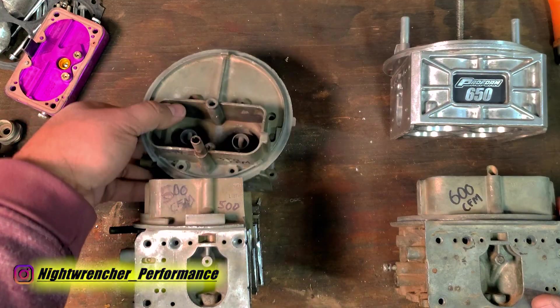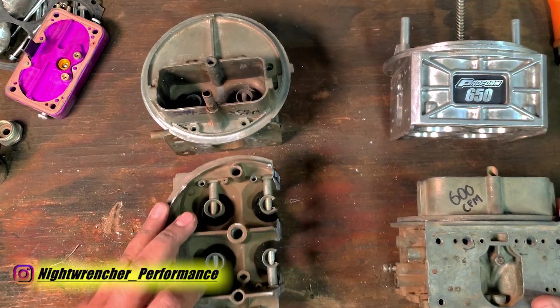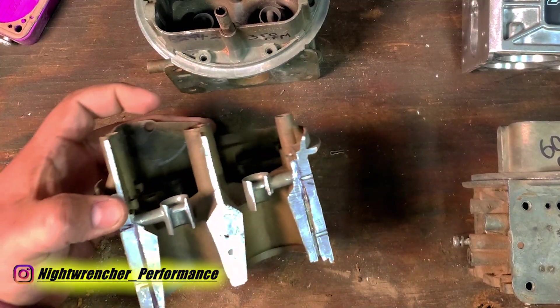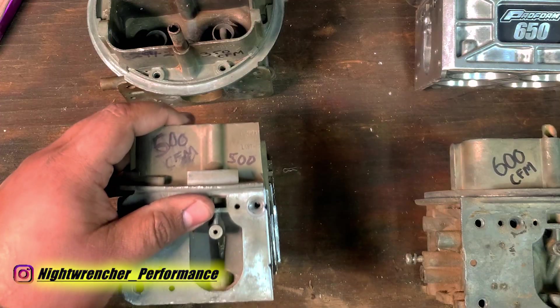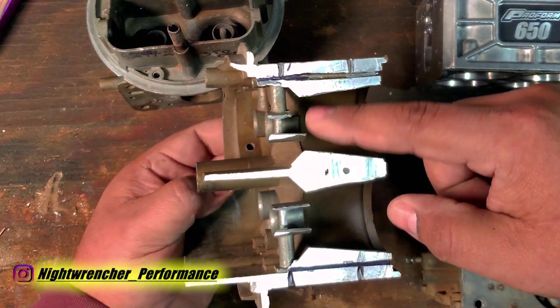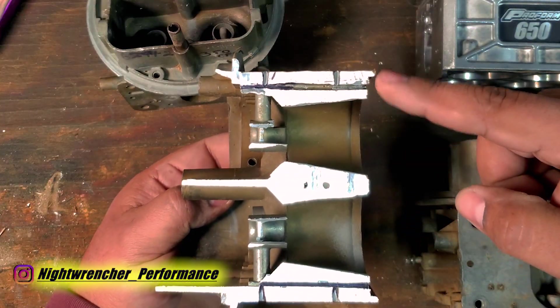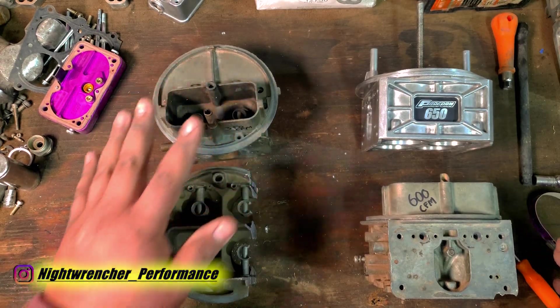We all know that two-barrel carburetors are measured differently than four-barrel carburetors. I've already cut this one out to demonstrate some stuff. If we go ahead and take some measurements, we're going to find that the Venturi size and the throttle blade size is going to be the same between this four-barrel and its two-barrel counterpart.